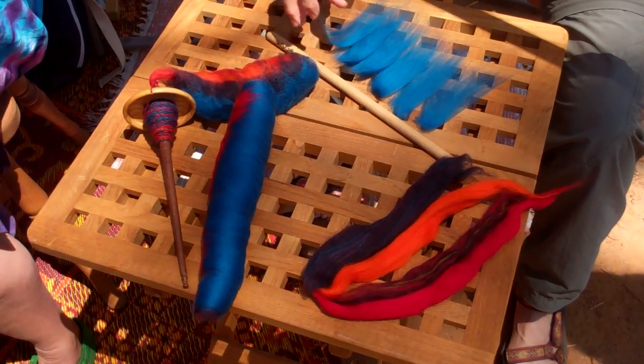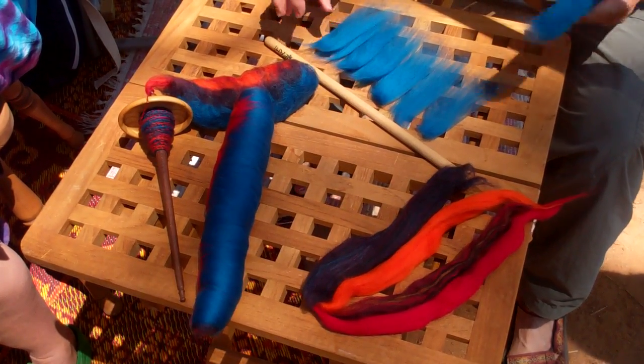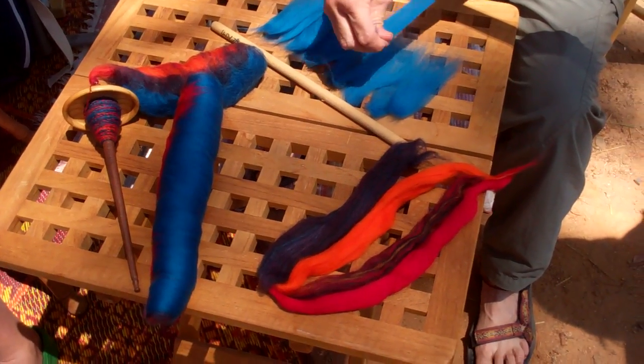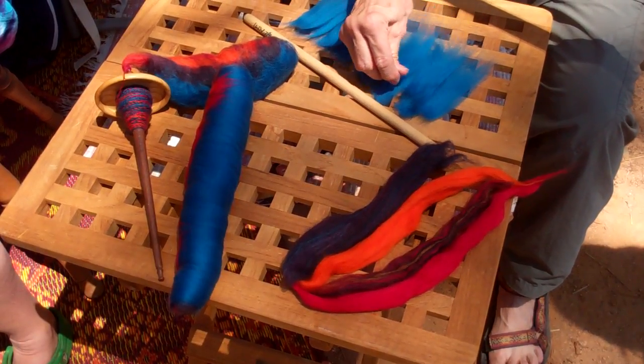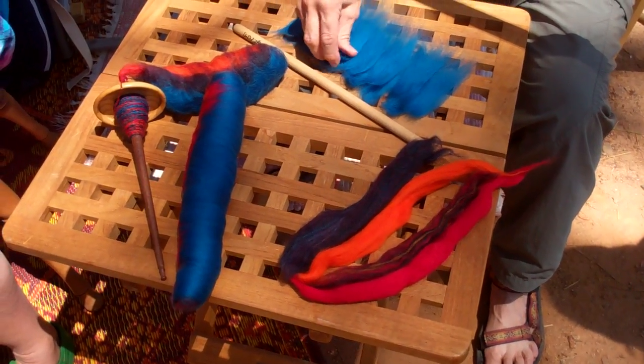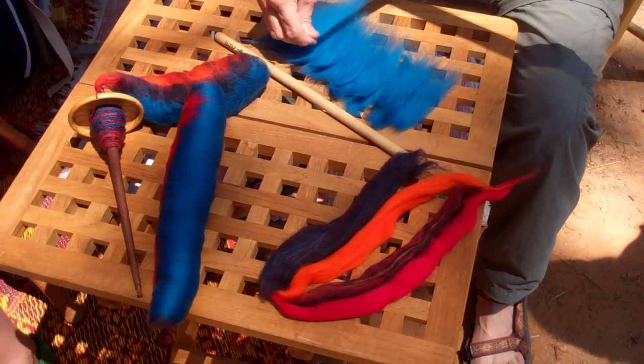This is really nice and it's portable. I just finish all this and you just do wispy. So if you make them thin enough, they're easier to come out of the Rolac when you're spinning.